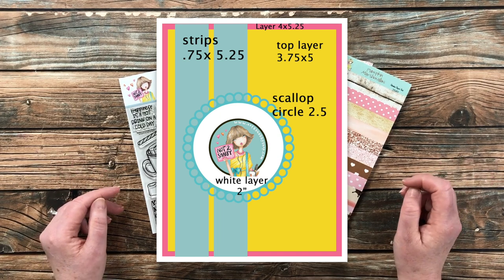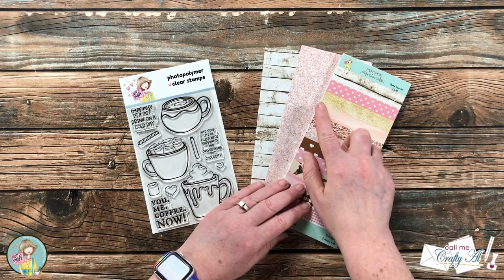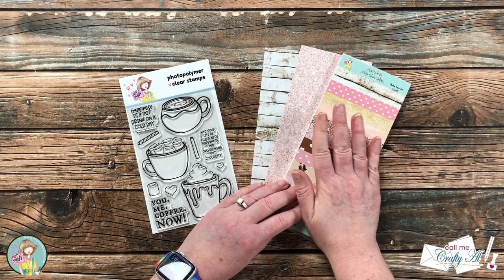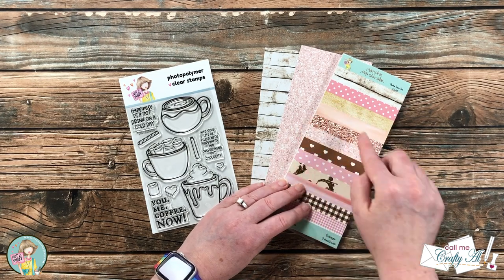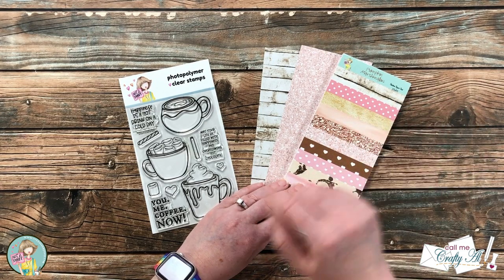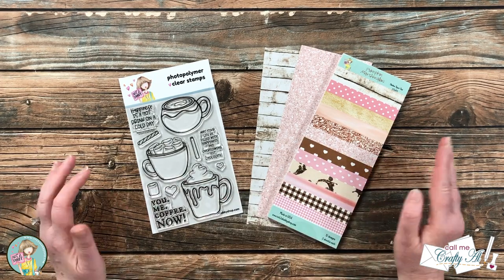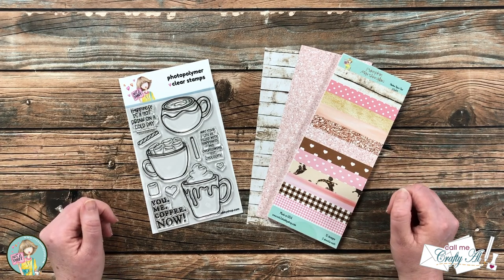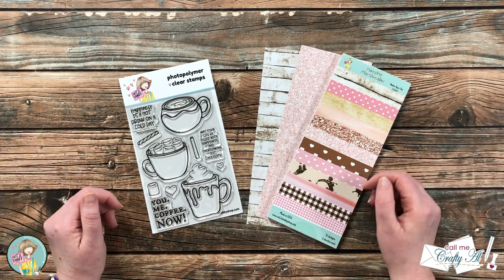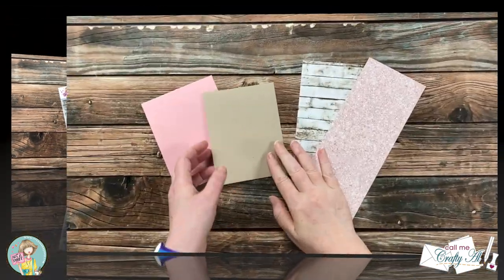Up on screen now is a look at the sketch that goes with this month's mood board, and that is what I'm going to use for my layout today. You might notice that background piece requires a three and three-quarter inch piece of pattern paper, but this new slimline paper pad is three and a half inches, so I will show you how you can use this slimmer paper and create that card. If I leave you with any questions you can leave those in the comment section below.